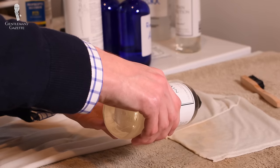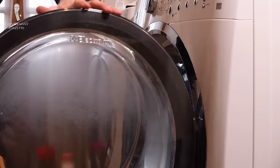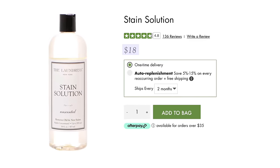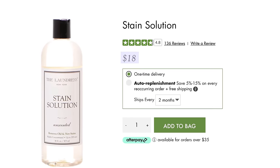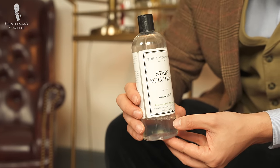I also have a toddler, so sometimes she touches me with her greasy or dirty hands and I get stains on my clothes, and the Laundress stain solution has always been a lifesaver. If I have stubborn stains, I apply it onto the garment and rub it in with a little brush, then just add the garment to the regular load of laundry. A bottle costs about $18 for 16 fluid ounces, which I found lasts for around 200 stain treatments — that's less than 10 cents per stain, which is totally worth it.